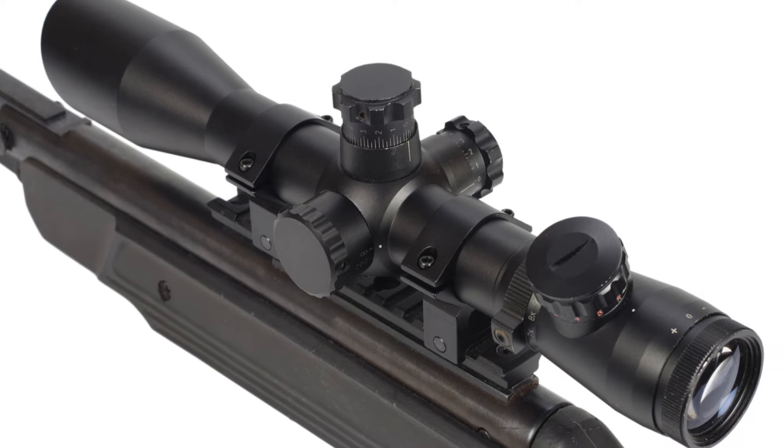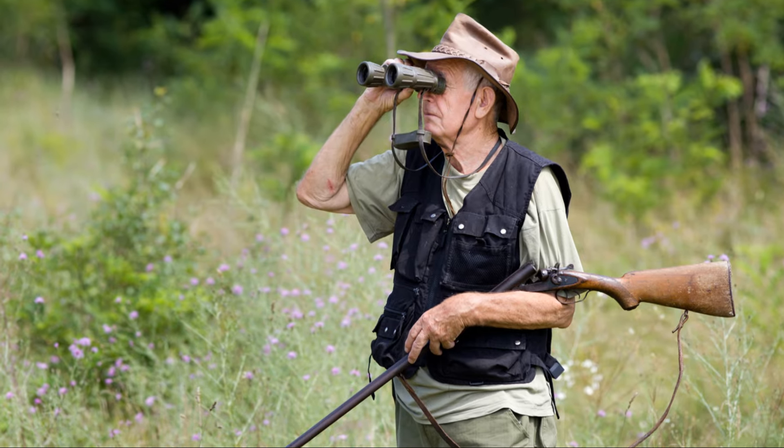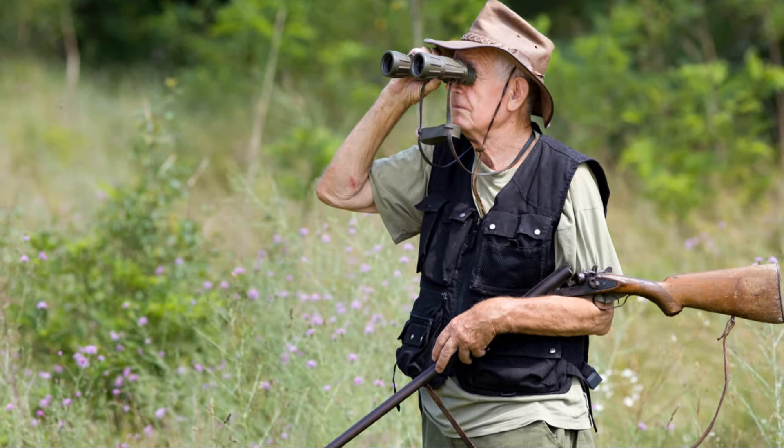With comfortable eye relief for safety and prolonged use, this Nightforce scope is designed to be reliable even under harsh conditions, enduring recoil, shock and extreme temperatures without compromising performance.